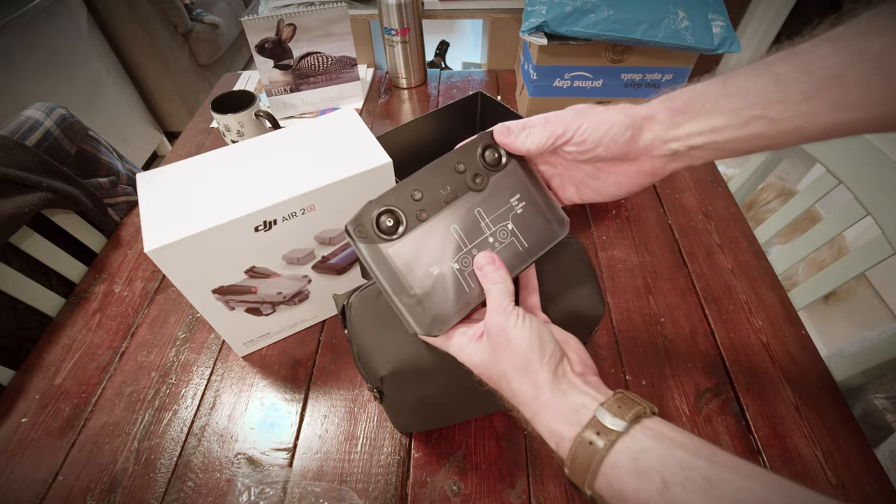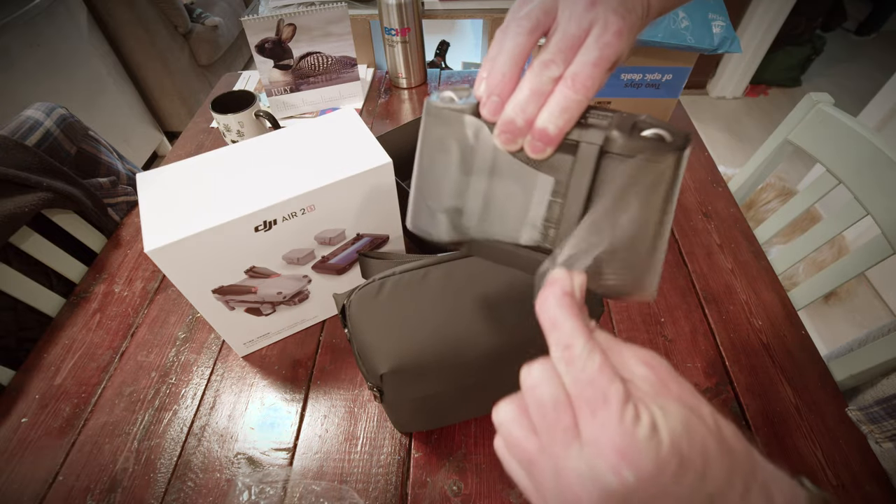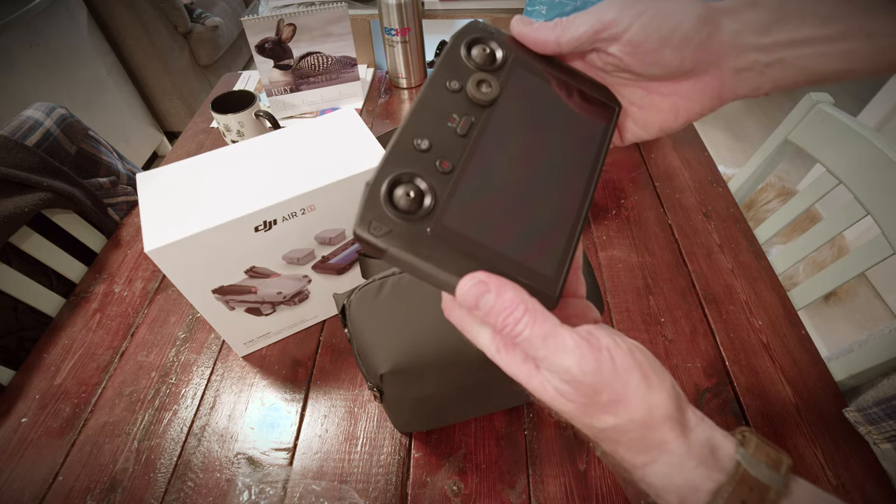But that is the smart controller. And in case you don't know, turns out it's been discontinued.